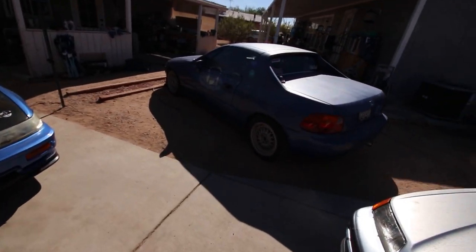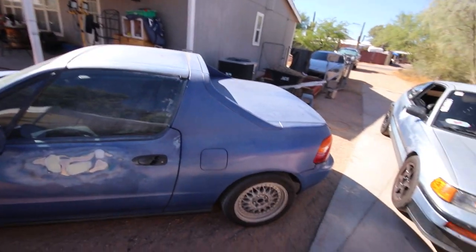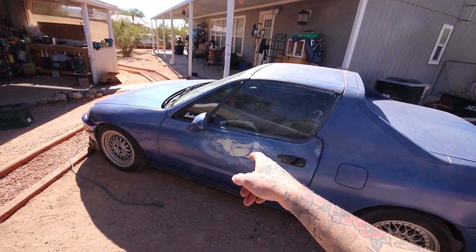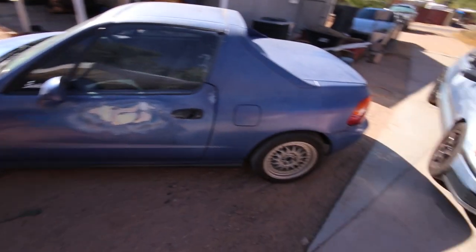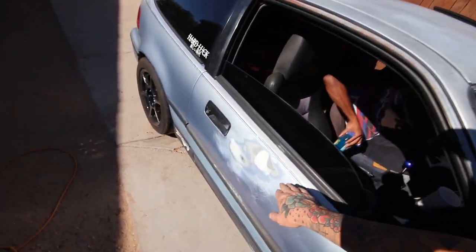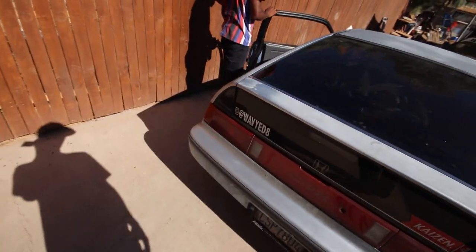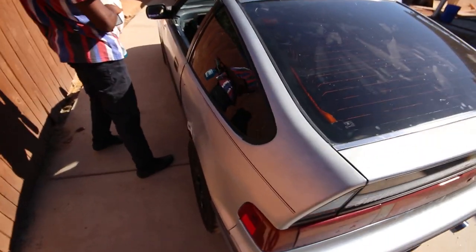Alright, so guys, welcome back to part two of getting the body work started on these two nuggets. I never finished sanding that last, hopefully last batch of Bondo on the Medore. And DJ pretty much finished up these two small dings on his door. Maybe there's one or two on the panel there, but other than that, he's pretty much ready for just sand, sand, sand.